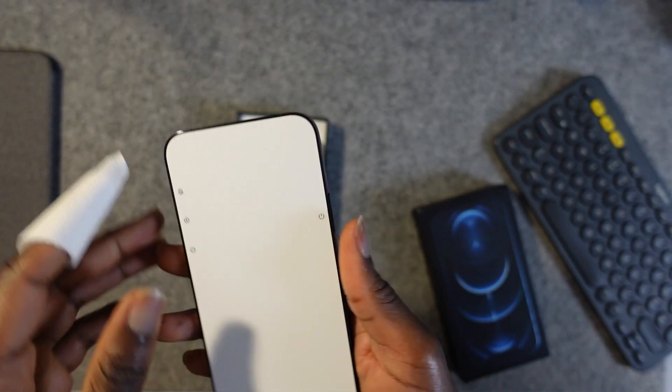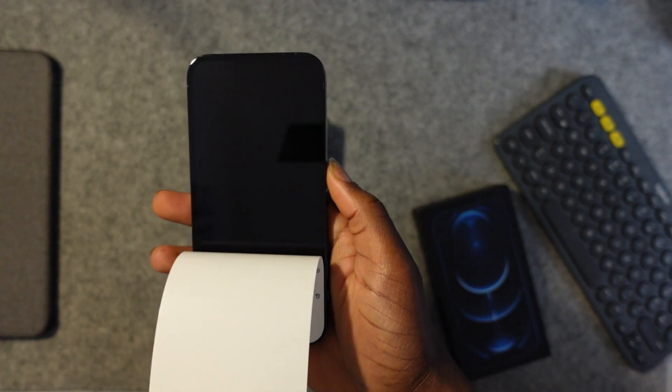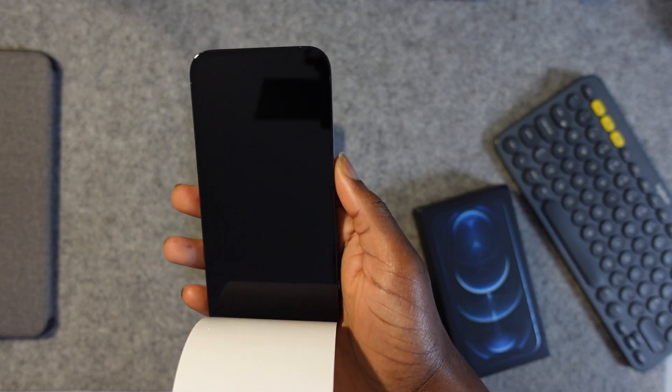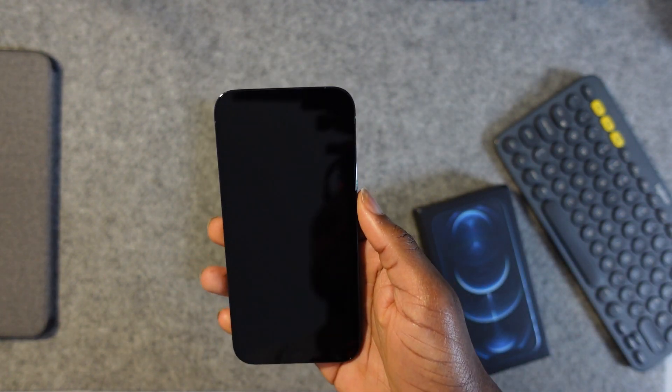Let's peel off the lid — the paper. Yeah, it looks good.